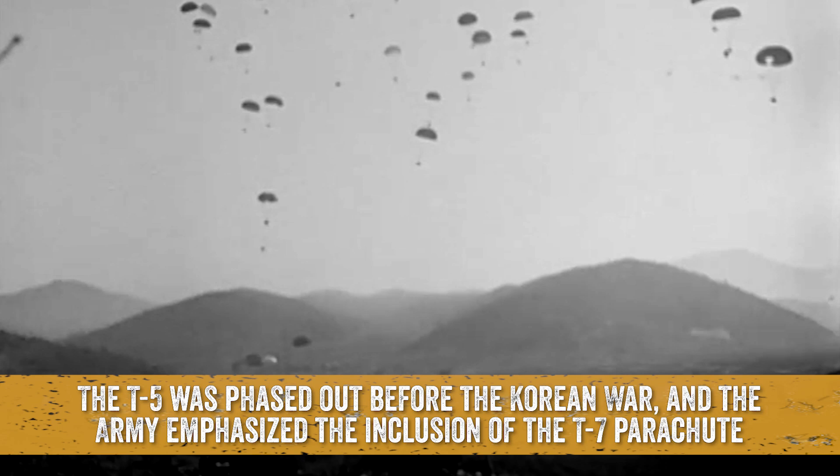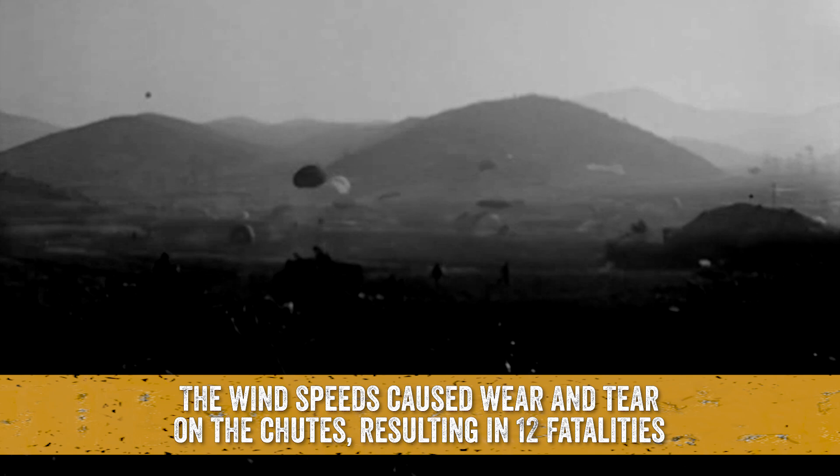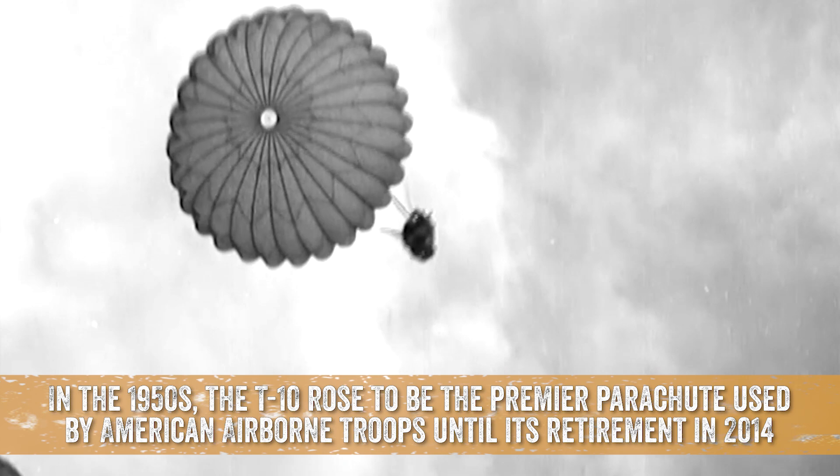The T-5 was the most widely used parachute during World War II and was used during Operation Market Garden. The T-5 was phased out before the Korean War, and the Army emphasized the inclusion of the T-7 parachute. But the T-7 had a serious issue in malfunctions caused by the increased speeds with which airplanes traveled. The wind speeds caused wear and tear on the chutes, resulting in 12 fatalities.